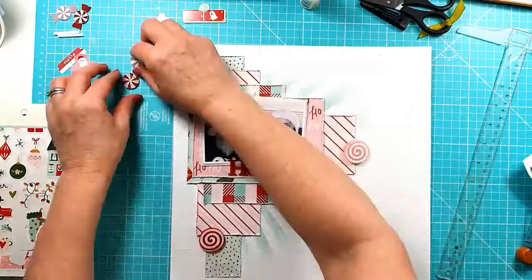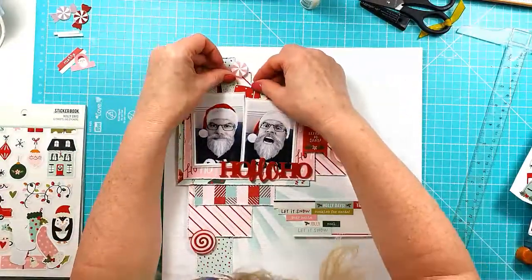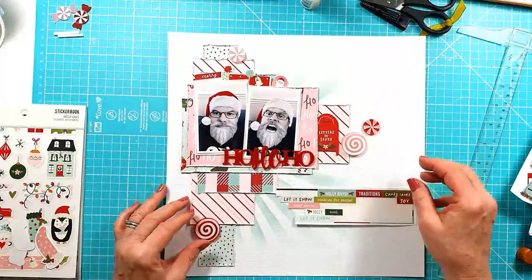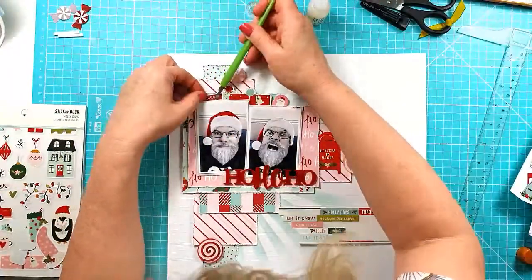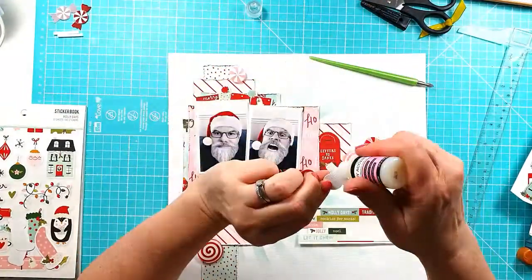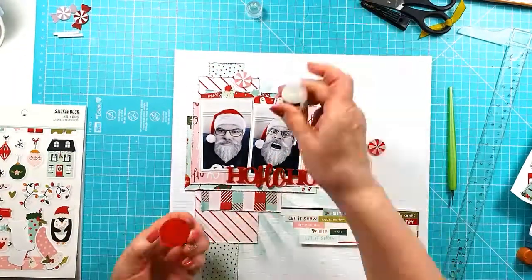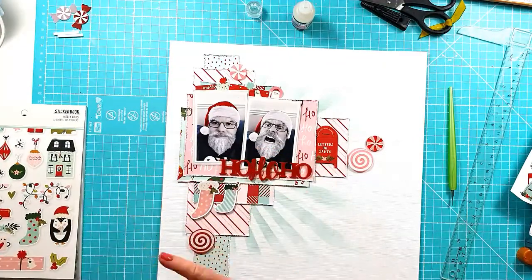Now I'm going to play around with some of the round candies from the Christmas Candy set along with some matching ephemera. Some of these are stickers and chipboard stickers and some are little fussy cut presents. That first one just says 'Merry' — it's a little tag piece — and then a couple of presents, and the end one is a little Father Christmas head, which I thought was appropriate to tie into my Snapchat photos.